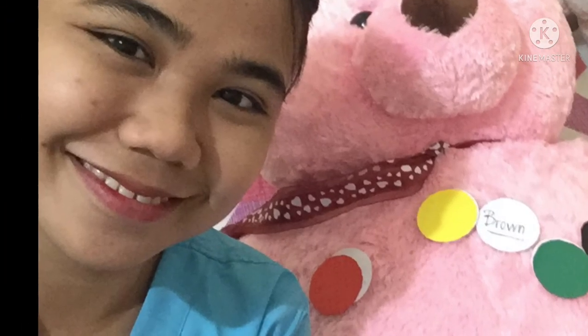And that would be the end of my video. Thank you for watching. Hope that you learned something. Keep safe, everyone!